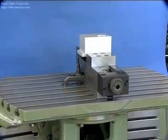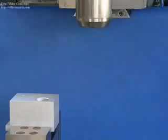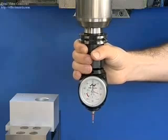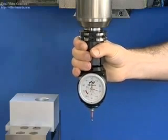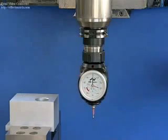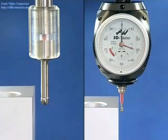Before a workpiece is machined, the reference edges must be found and the measurement system of the machine adjusted. This can be done quickly with the Hymer 3D sensor as compared to a conventional edge finder with an LED display. The edge is approached with both sensors.